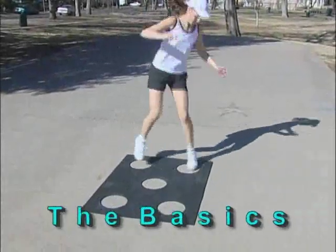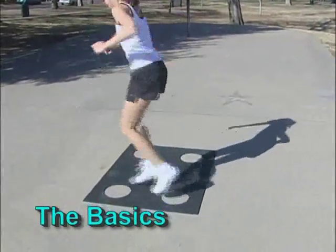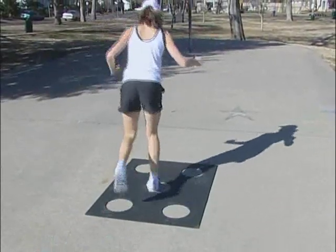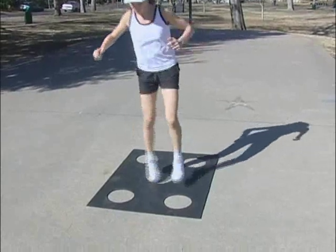Before demonstrating several creative exercise ideas, let's cover some of the basics. First, try the standard hopscotch pattern, seeing how many times you can go from end to end in 30 seconds.